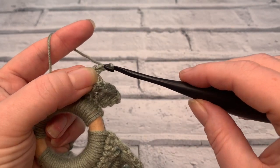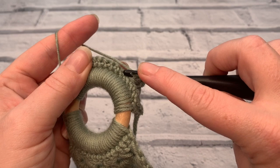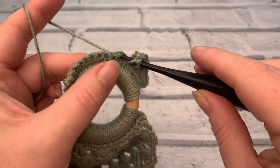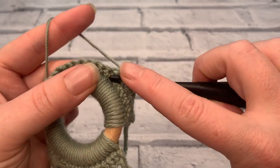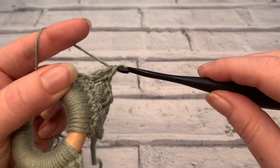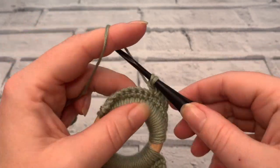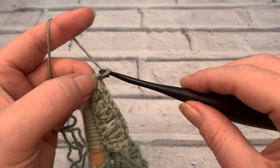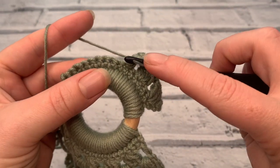Chain one, then skip the next two stitches and work into the third. Remember to yarn over before inserting your hook. Place three treble crochets into that stitch: yarn over, bring that loop up, pull through two, pull through two, then place two further treble crochets into that same stitch. So we've got one, two, three. Chain one. Repeat that again: skip, skip, work — remember to yarn over — one, two, three treble crochets, working into that third stitch along.